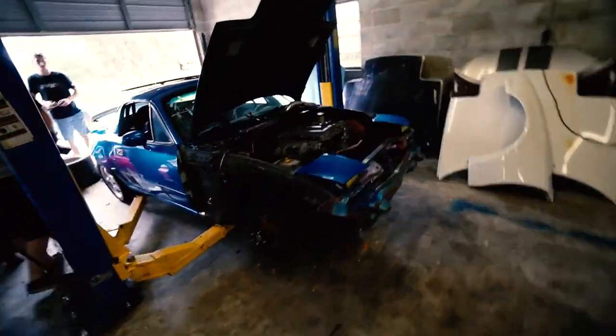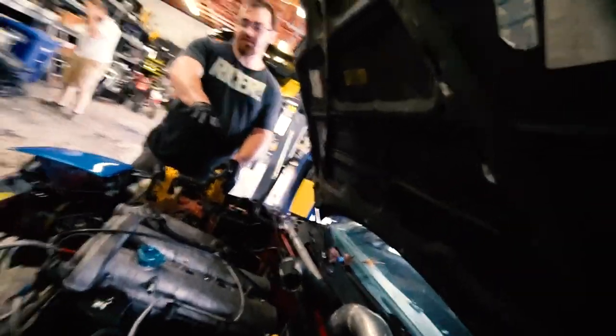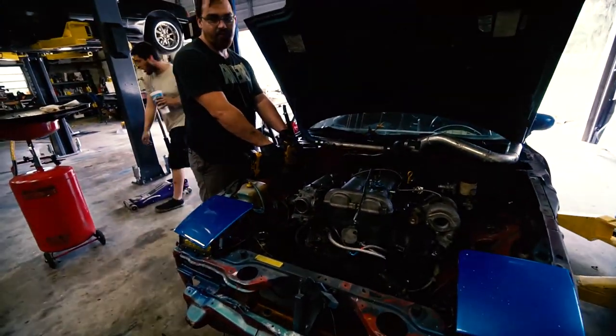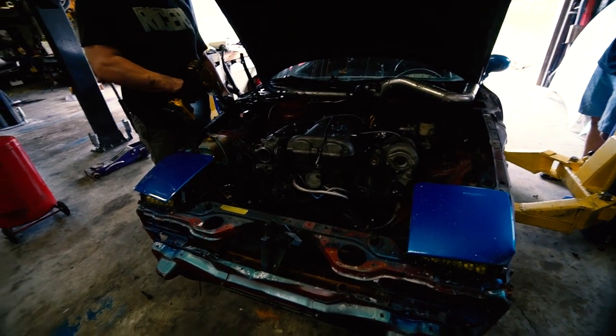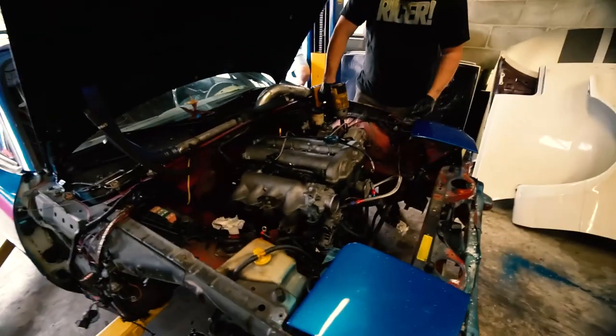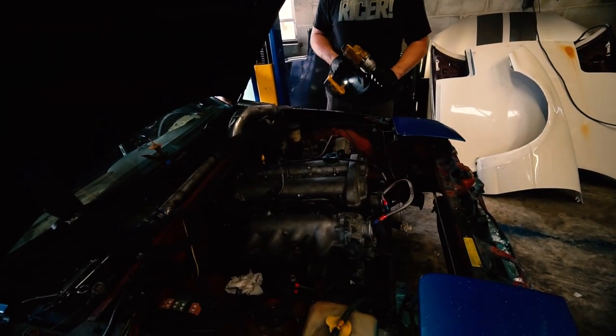Ben's about to drop the motor out with the turbo on it. I'm hoping he can drop it down and slide it over. The turbo is a pain in the ass to pull off, so I was thinking just take the whole manifold and turbo off in one shot. Let's see it, brother.